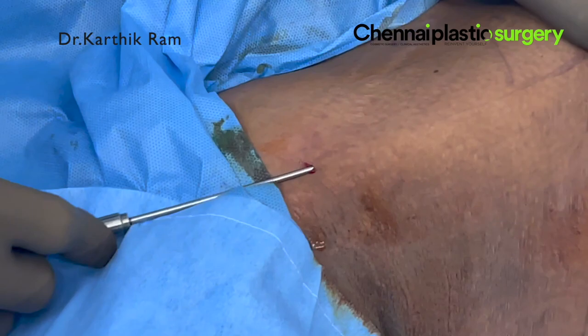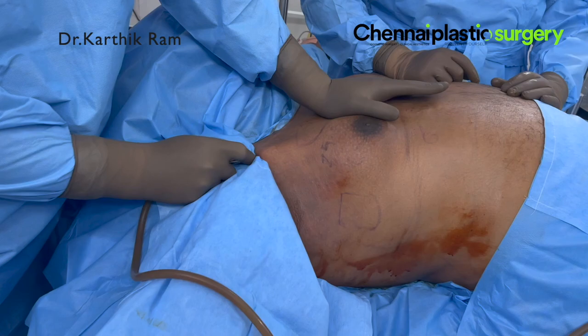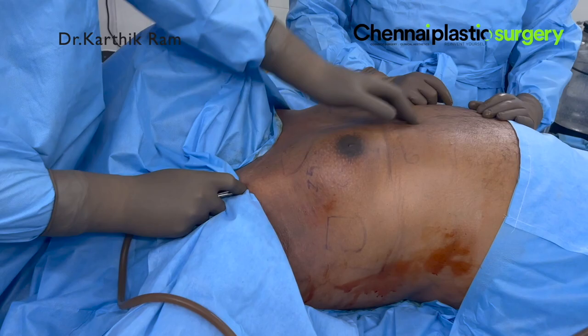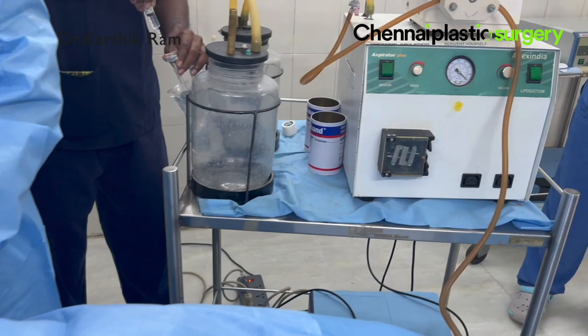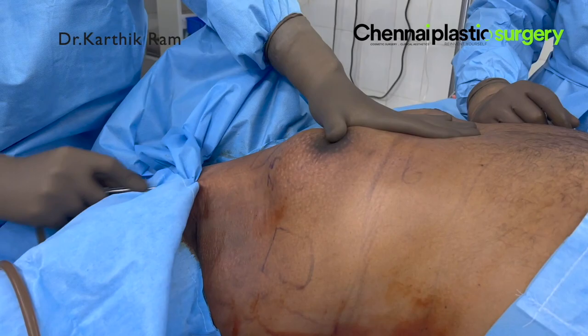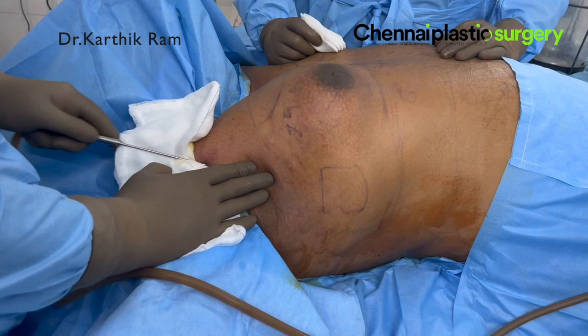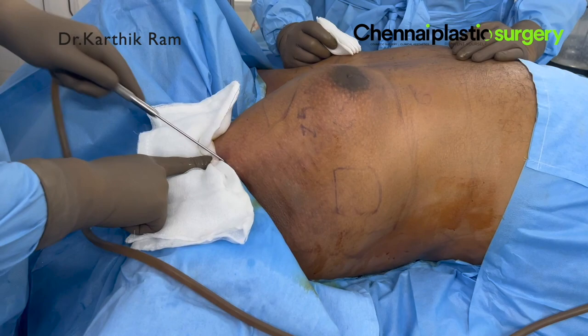This is a common mistake people make here: when you introduce the cannula, you have to pull it superficially in the muscle plane. Some people enter deep into the muscle and infiltrate everything underneath. So when you are crossing the muscle border, be careful not to enter deep inside the muscles. This is the infiltration of the tumescent fluid. We use high-power infiltration machines to shorten our time. We infiltrate a lot of fluid so that our liposuction will be bloodless and easy to remove the fat.